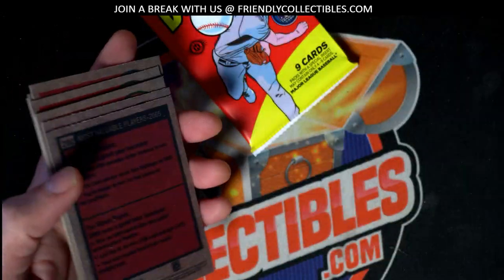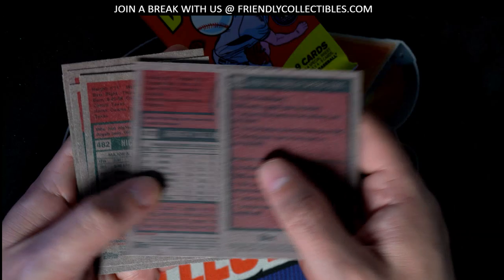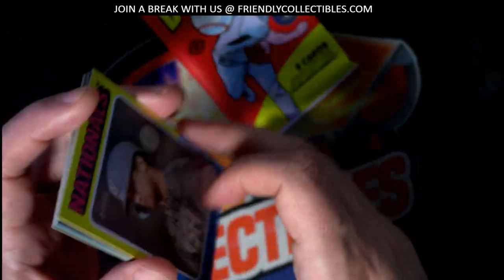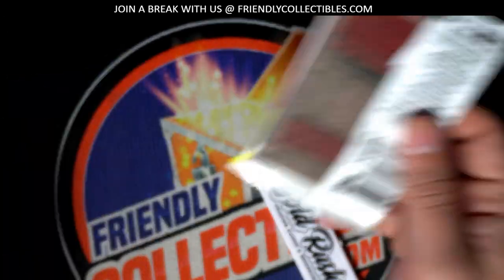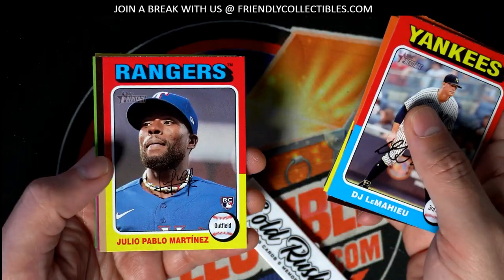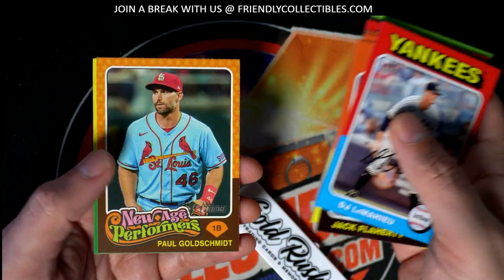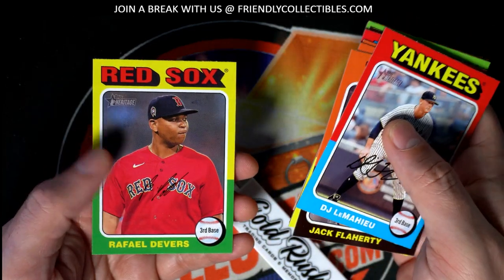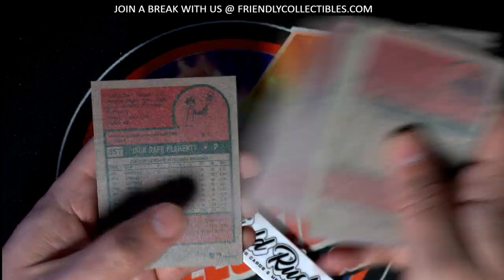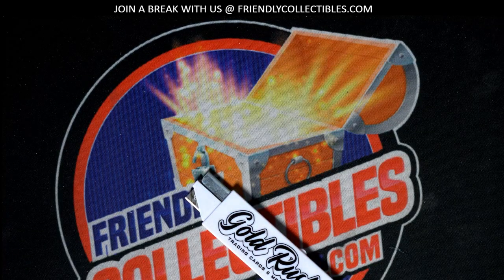We'll do a quick scan for short prints. The Volpe is number 282. Not in this one. No shorties in this one either, but some good stuff coming out. Congratulations, Joe.